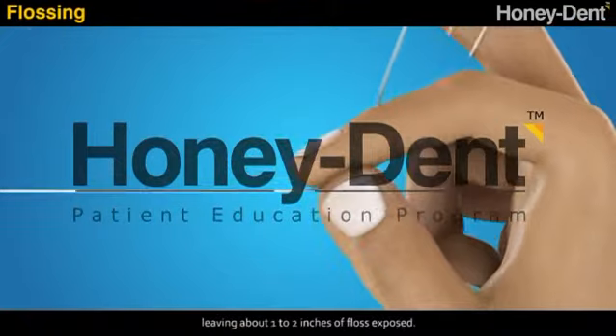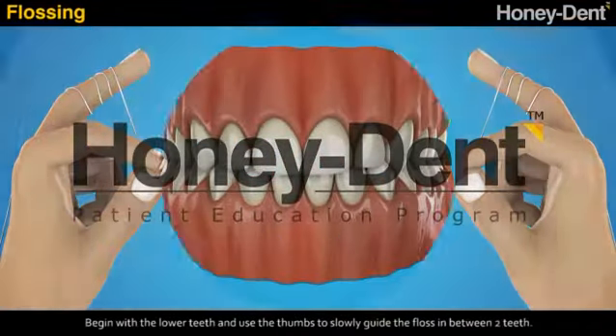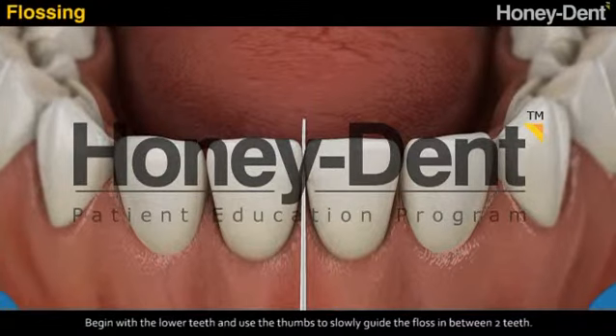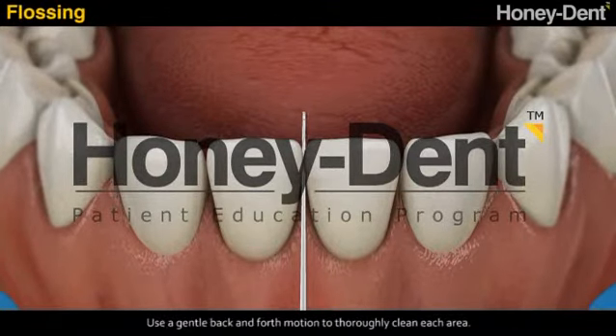Leave about one to two inches of floss exposed. Begin with the lower teeth and use the thumbs to slowly guide the floss in between two teeth, using a gentle back-and-forth motion.